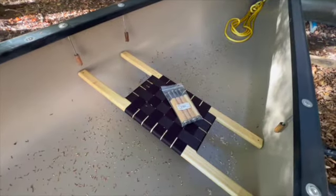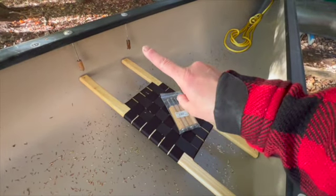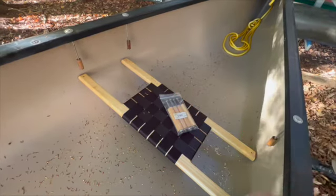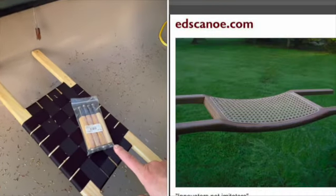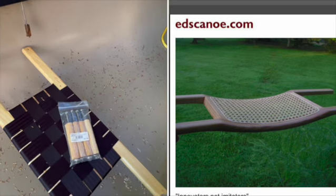If you've ever put a canoe seat in, you know the hardest thing to get hold of are these 6-inch stainless steel bolts, the canoe washer, and the spacer. But Ed's Canoes sells a complete kit with the spacers, the washers, the bolts — everything you need.